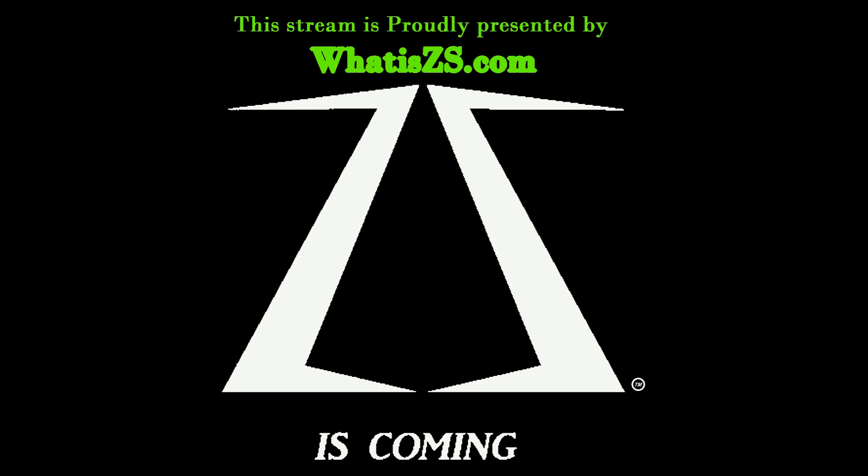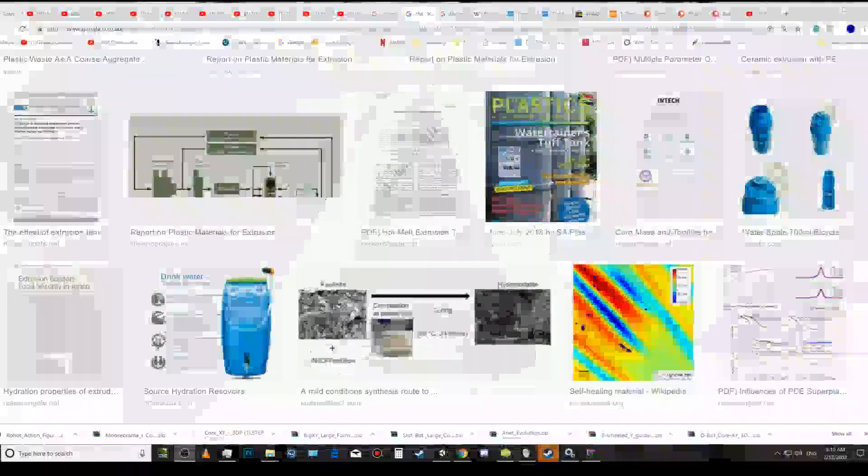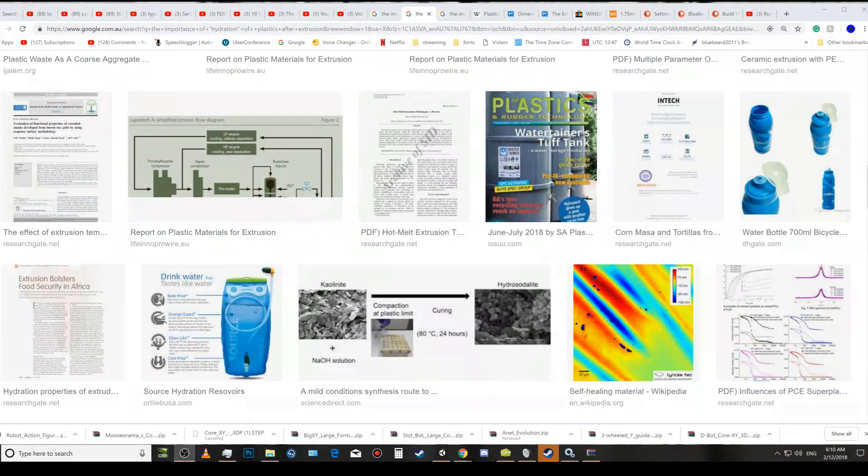This video was proudly sponsored by ZS.com — ZS is coming soon. Guys and gals, I'm going to call it quits for today. Catch you later, bye.